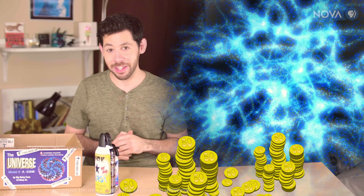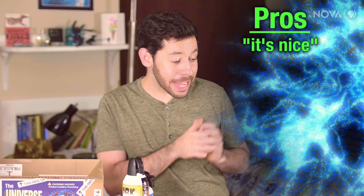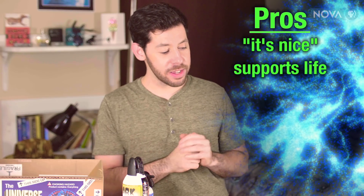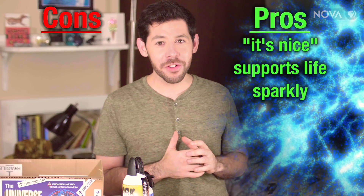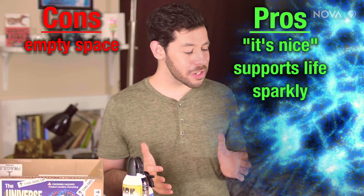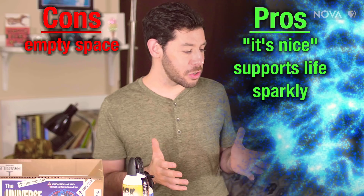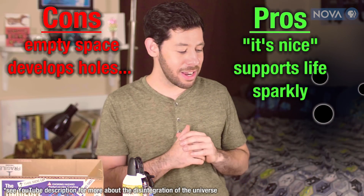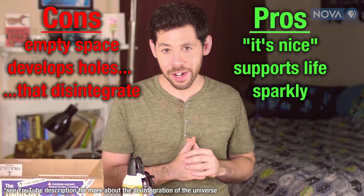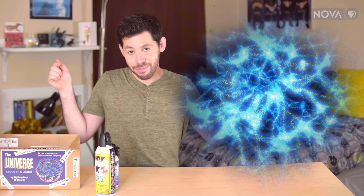Now that is a good investment. What do I think of the universe? Well, it's nice. It has the perfect properties for life. It's a little bit sparkly. It's sort of a ripoff because most of it's empty space. Also, it doesn't really hold up well over time. After a while it turns into mostly holes — just black holes and almost nothing else. And even those disintegrate after long enough. So I'm going to go ahead and give this three stars.